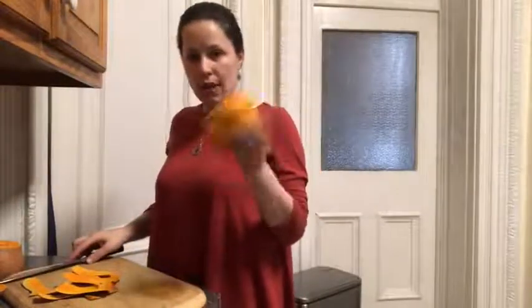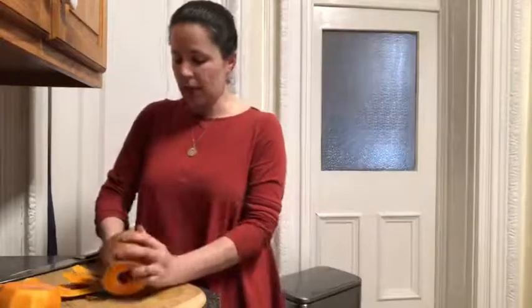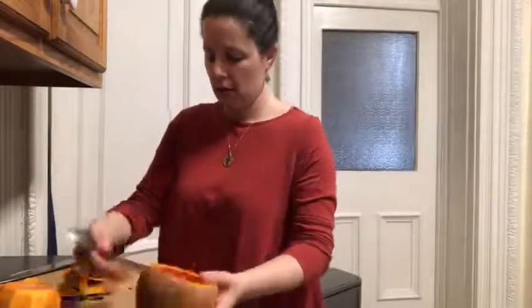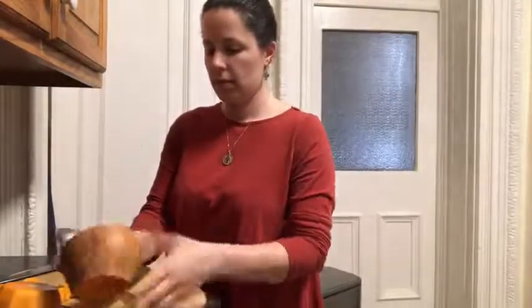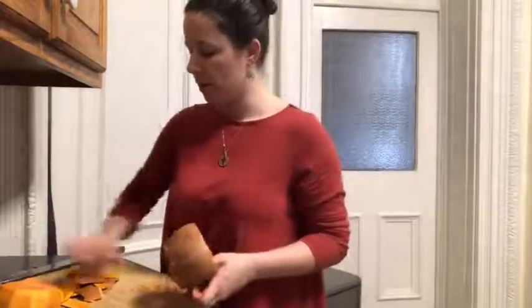That one is good to go. We'll do the second half now — this one has all the seeds, so I'm going to take a spoon and just scoop all of that out. If you like to roast them, which I would highly recommend, they'll make a delicious little snack later. Then just like we did the top half, we will work our way around.